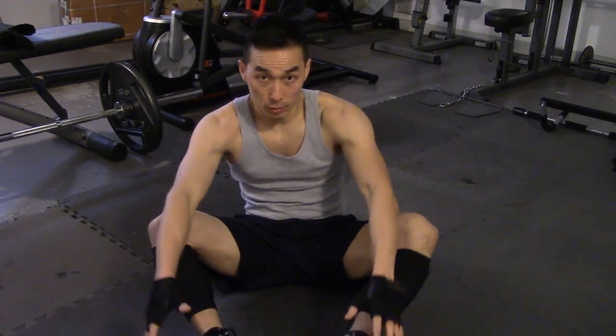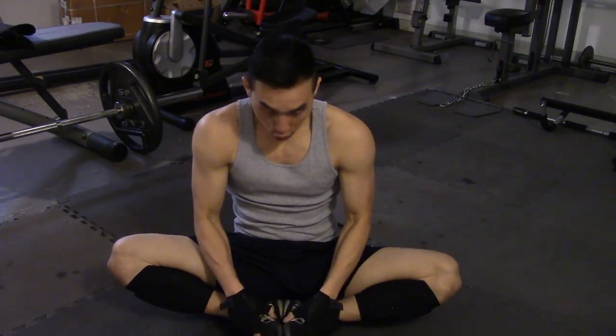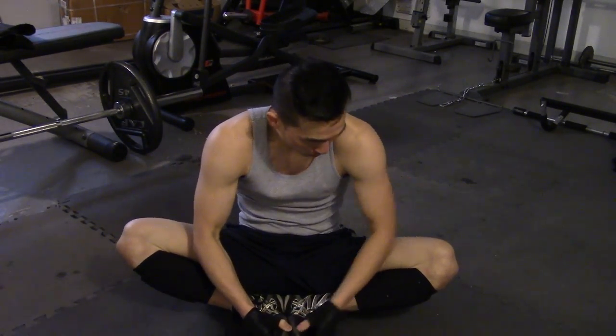Next, bring two feet in like a butterfly stretch — heels together. Push them in and place your hands on your knees, these little wings, and push them down a little bit. Just hold it.